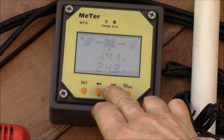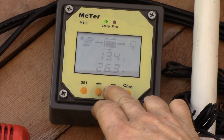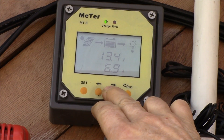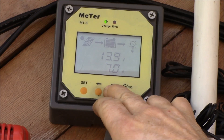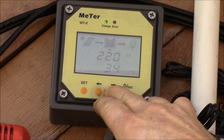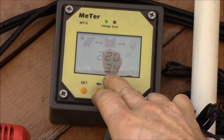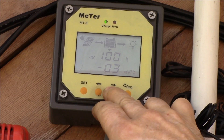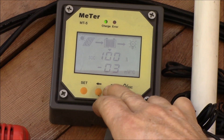Right now we're pulling in 14.1 volts, 26 amps going to the batteries, and I've got about 7 amps of DC load. There's my battery bank of about 220 amp hours — temperature, state of charge — it's saying it's pretty much full.